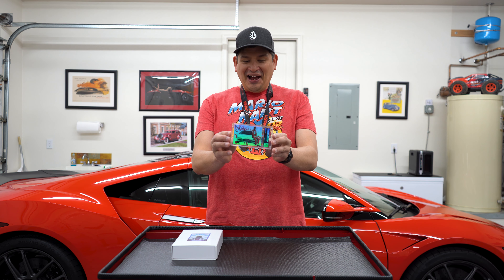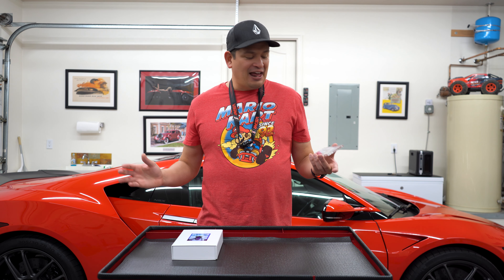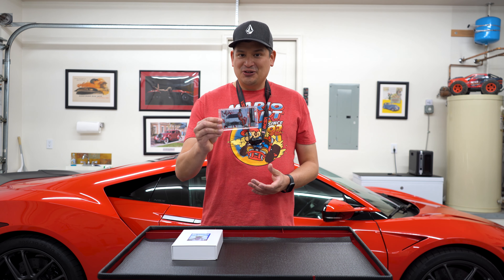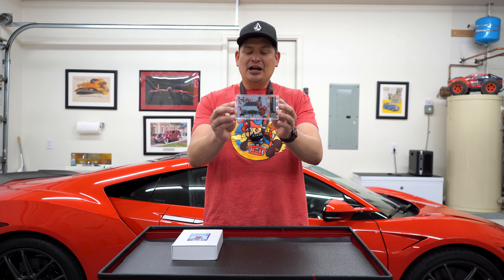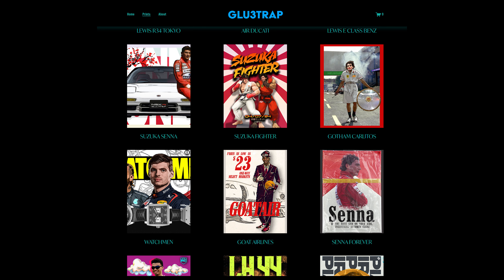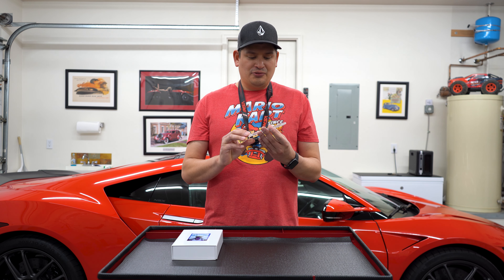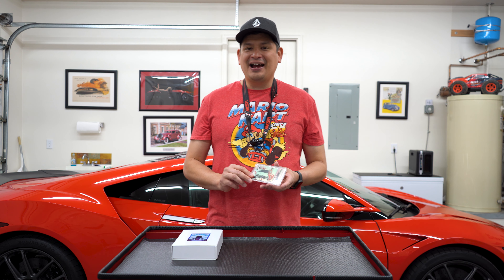I thought I'd show you guys this because it's pretty cool. I love unique stuff, and us NSX guys love to have our memorabilia. Go check out the guy's Instagram and website — it's glue3trap.com — and see what he's got. Maybe you'll find one you like. I think it's totally worth it because it's very unique, you don't see these everywhere. Thanks for watching, take care, stay safe, we'll talk to you soon.